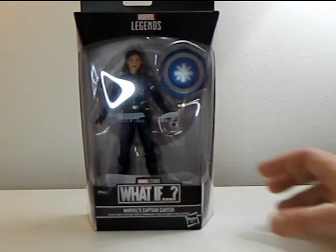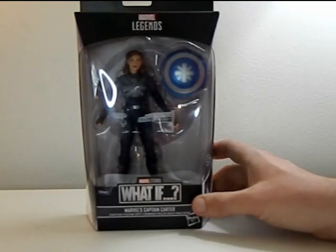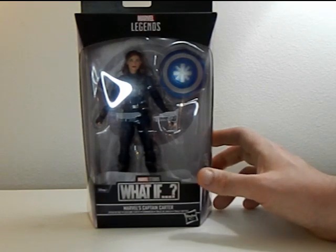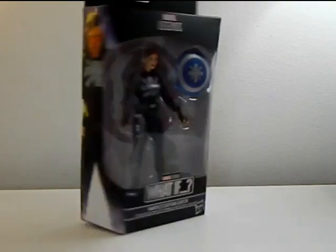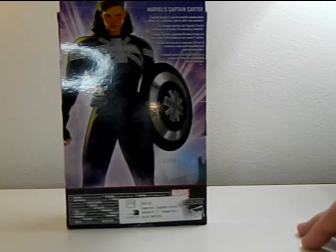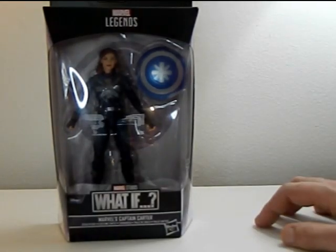Hey everyone, it's That Nerd Ryan here, and today we are reviewing the What If Marvel's Captain Carter stealth suit. This is an exclusive — I'm not sure where it's from, but I was able to get it at a secondhand shop. You've got Captain Carter in her stealth suit along with her shield, and on the back it says 'Captain Carter's secret stealth mission sets her on a collision course with new enemies.' It looks like it's setting up for her version of the Winter Soldier. She looks really cool, so let's take her out of the box and review her.